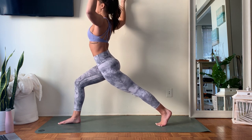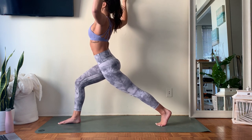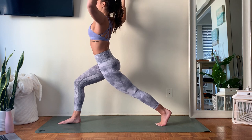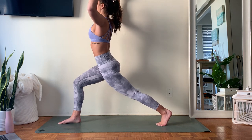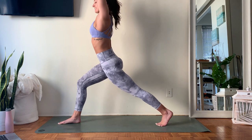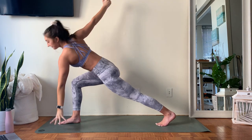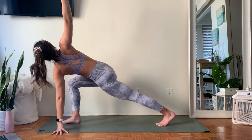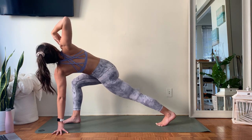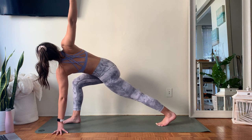Two more breaths — take an inhale, big full exhale, make sure you're breathing. One more, breathe in, breathe out. From here, use your core to come back — stack the shoulders over top of those hips, lengthen those fingers up towards the ceiling. Then take your left fingertips down inside the right foot, open those right fingertips up towards the ceiling. Let that right arm fall so far back that you start feeling an opening across that right side of your chest.